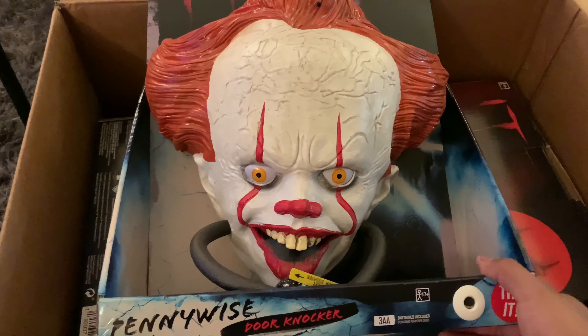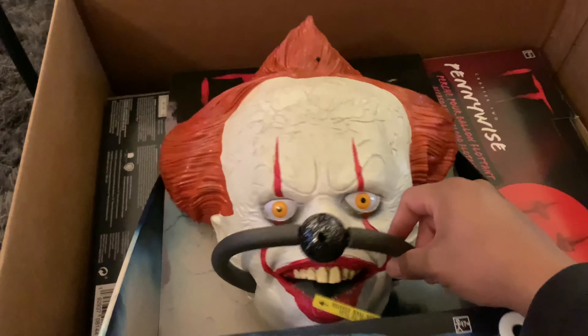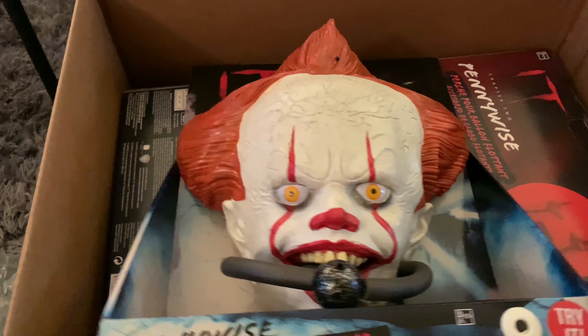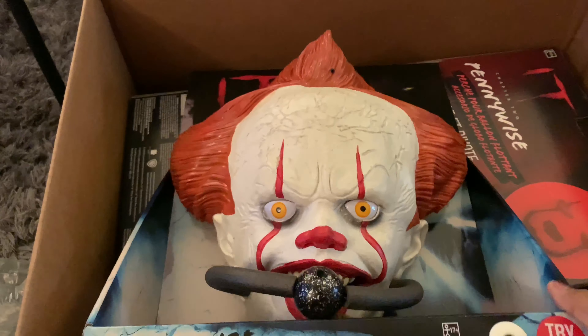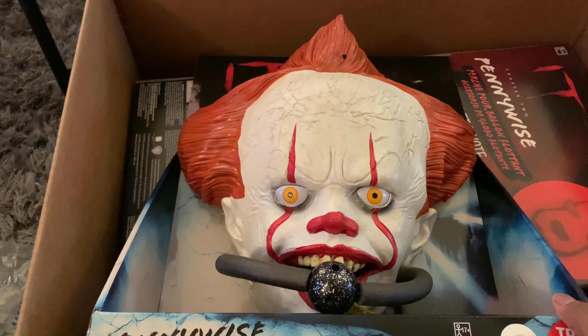It's just like the other door knocker we have, except it has this actual thing used to knock the door. I'm pretty sure it's for decorations, but that's the reason why I like it. If the other one had this knocker piece, I would probably put that one up too.